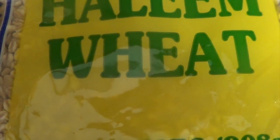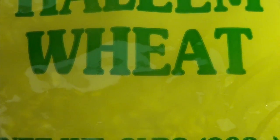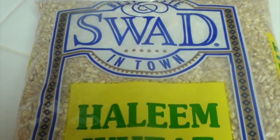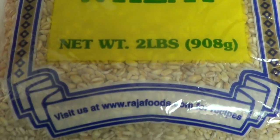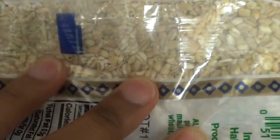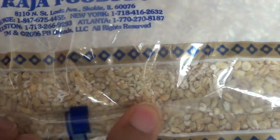Go ahead and take a bag of wheat — regular wheat, or I found haleem wheat which you can find at any Desi or Indian or Pakistani grocery store. You could also use regular wheat from a normal grocery store as well. I have a two-pound bag here and I'm going to soak the whole bag overnight to allow it to absorb all the water, making it easy to cook the next day. As you can see it's just regular wheat.